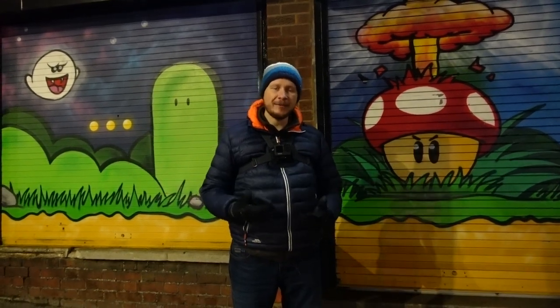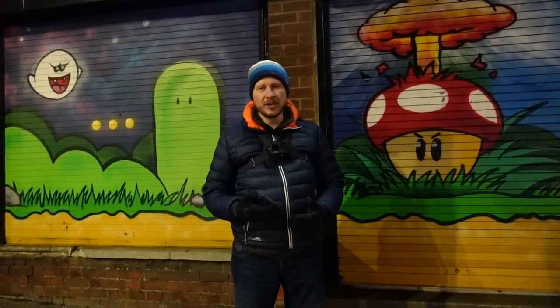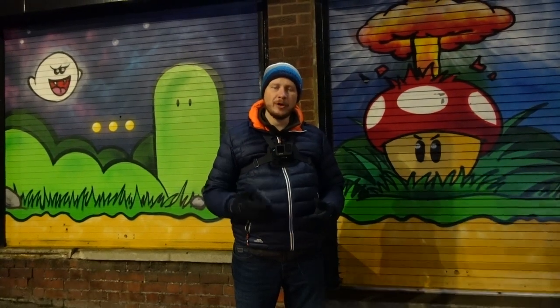Hey everyone, this week we're going to be doing some urban night time photography and I'm going to be sharing my first impressions of the Google Pixel 7 Pro phone camera.